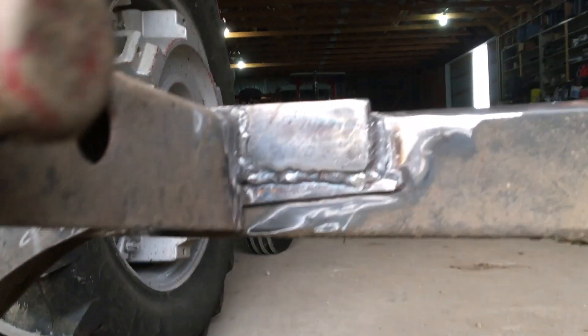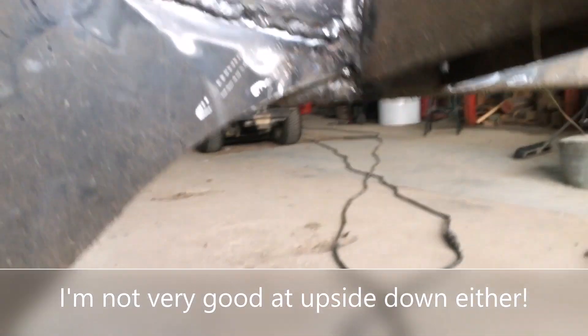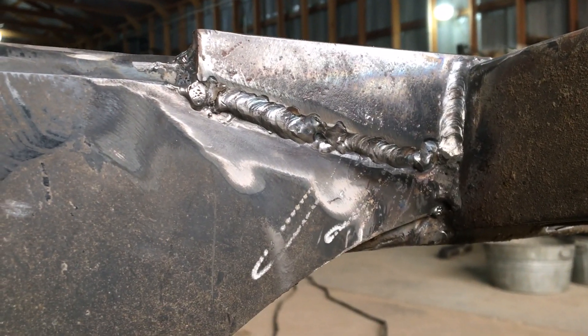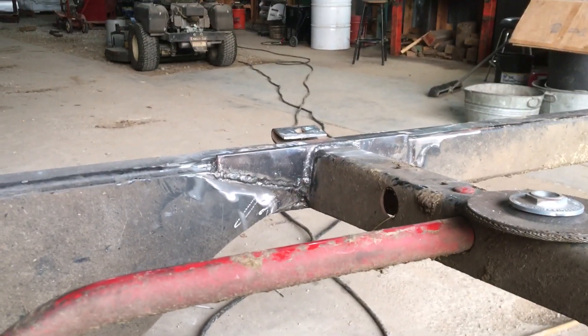Knock on wood. Did I mention that I just hate welding upside down? Kind of a little bit ugly, but for 7018 and a stick welder it's serviceable. So on to part two — get that top plate on.